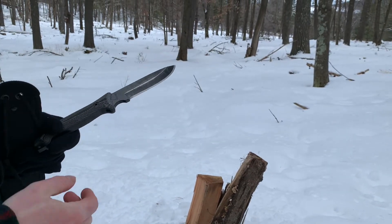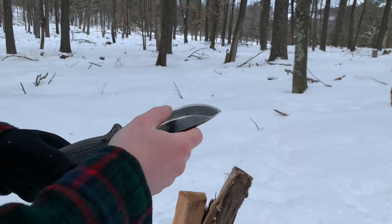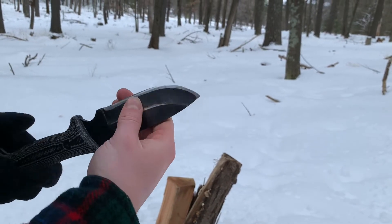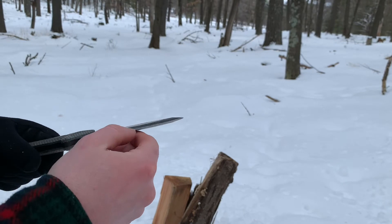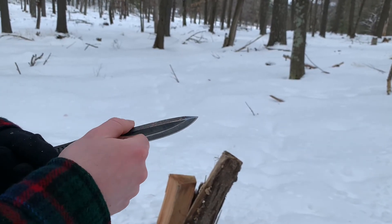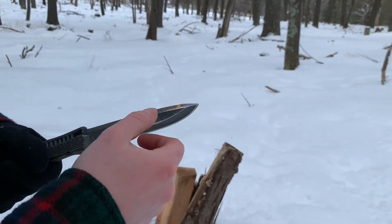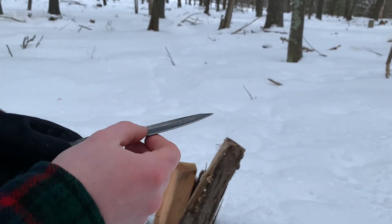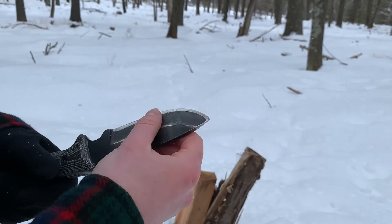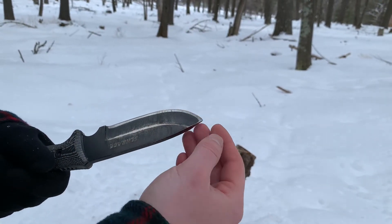First things to mention: this is a dramatically different grind than this knife came with. It had an incredibly thick edge. You can see it's a quarter inch thick 1095 carbon steel, but the geometry of the edge was also super thick where it couldn't really slice much of anything, so I thinned that way down.